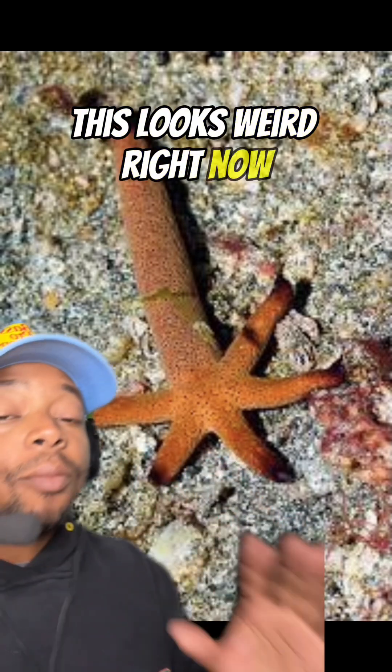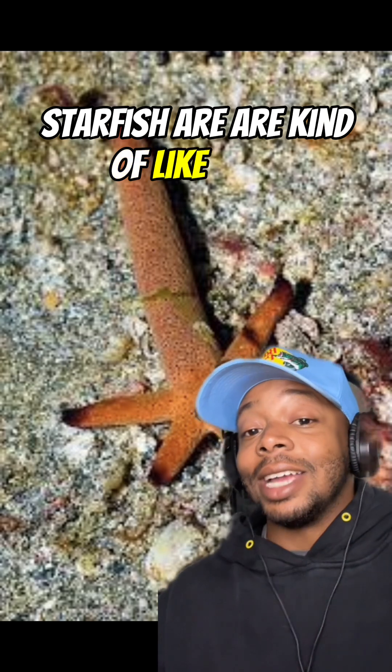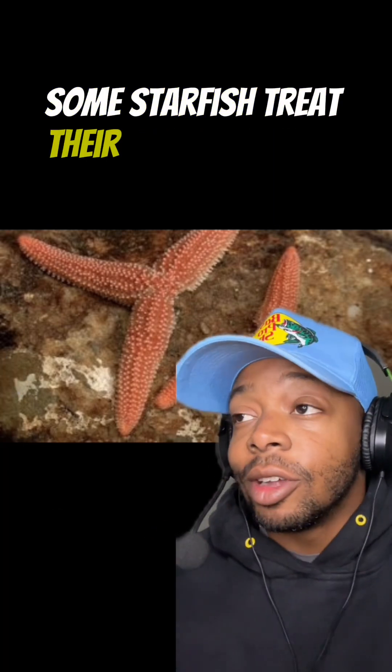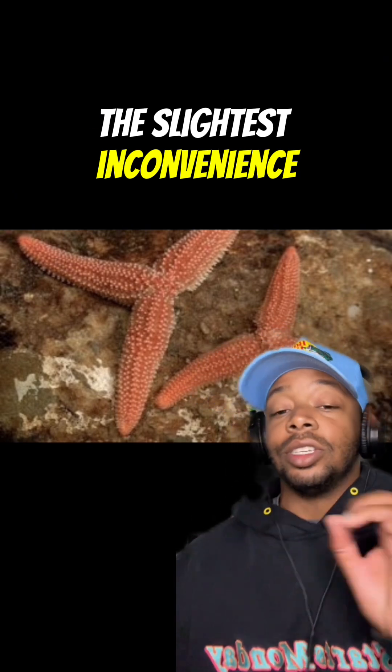I know this looks weird right now, but it'll make sense in a minute. Starfish are kind of like divas — they have the ability to detach their legs and arms pretty much whenever they want. Some starfish treat their legs and arms like coins at an arcade.